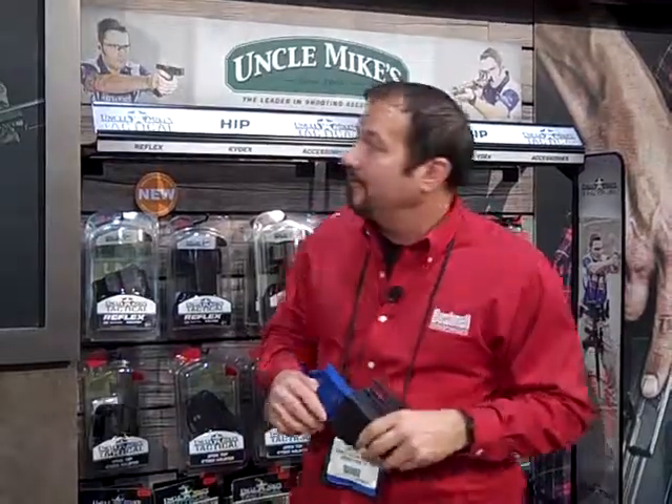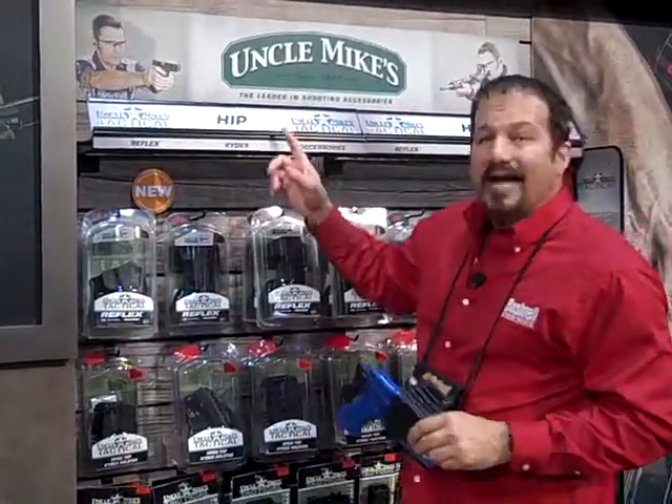Hi, this is Dave Young coming to you from the 2012 SHOT Show here in Las Vegas. You can hear all the noise because it's attended by a lot of people. I'm up here at the Bushnell booth, the Uncle Mike's tactical section. It's a brand new product line that they've launched this year, and here we're going to talk about the Reflex Holster.